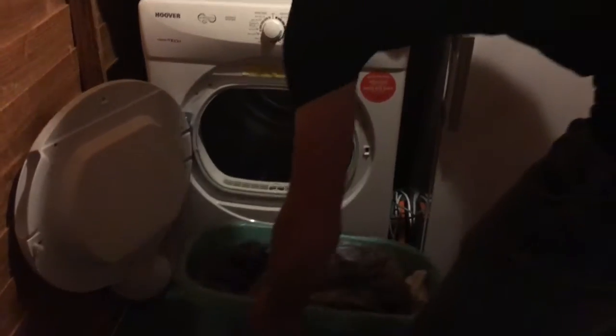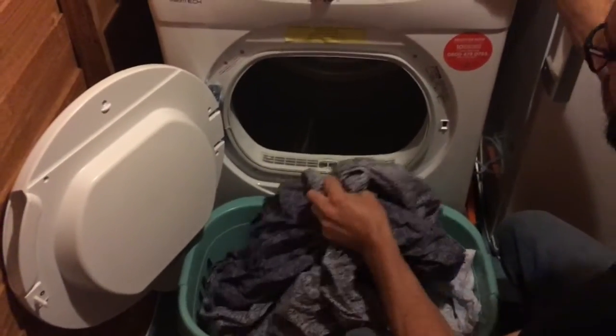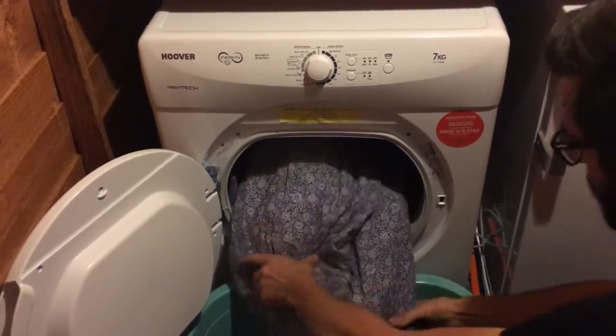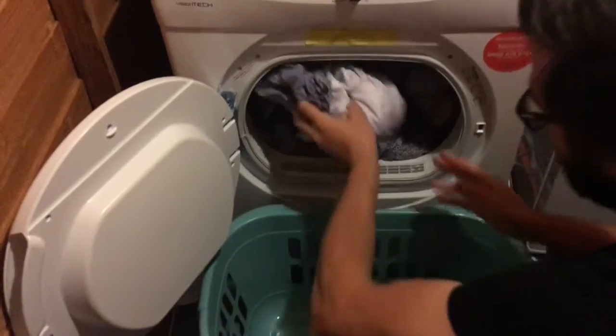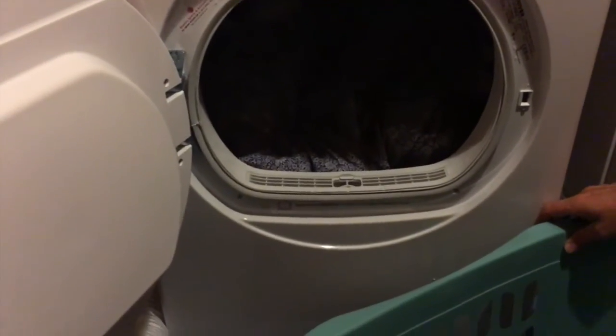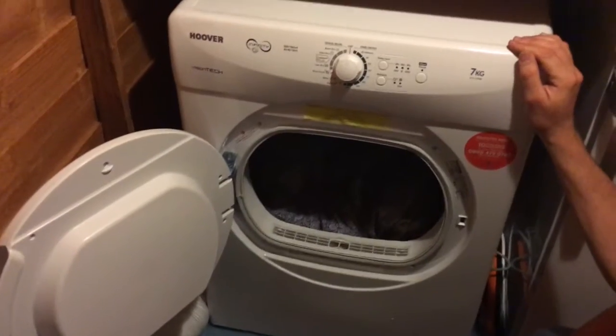So we've got our first lot of washing to go in. We've got a super king bed which means quite a lot of washing when it comes to sheets. Our old tumble dryer was three kilograms — this is seven kilograms. We used to just about fit everything in and had to run it twice on the 120-minute setting, taking nearly four hours to dry all our bedding. It's so much easier to load up with the big door that opens right up, and there's plenty of room — you could probably fit double that amount, so two lots of bedding or bedding plus clothes.